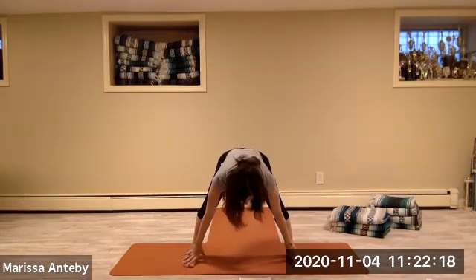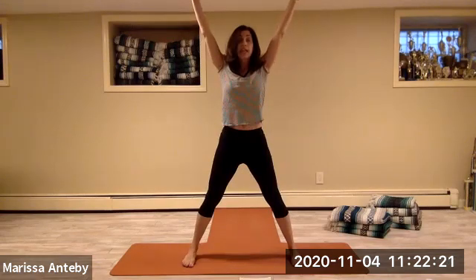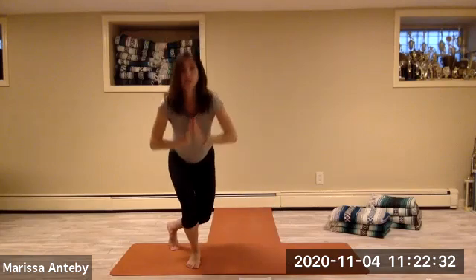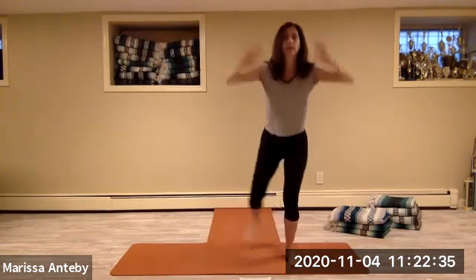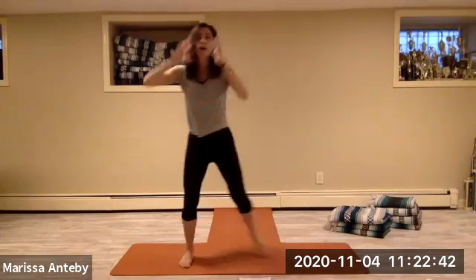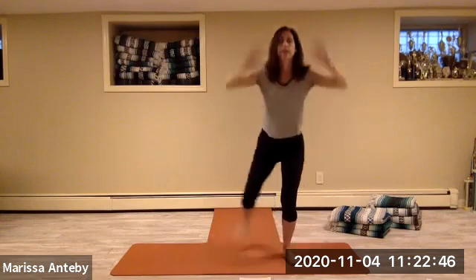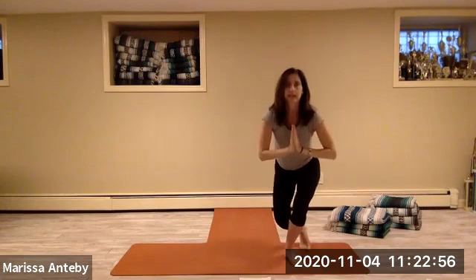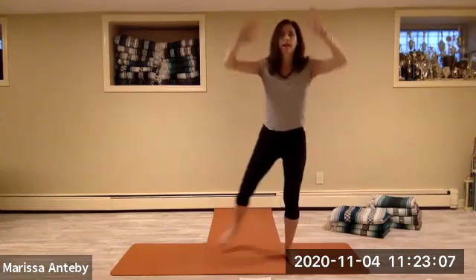Come back down to football stance, then come all the way up to letter X. Let's alternate the curtsy — right leg behind in curtsy, letter X, left leg behind in curtsy, letter X. We're alternating for eight sets.